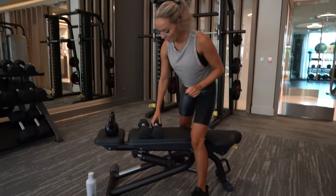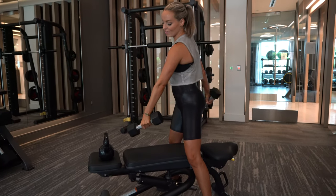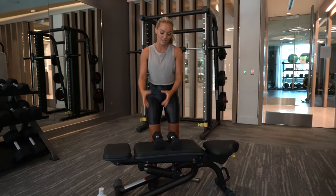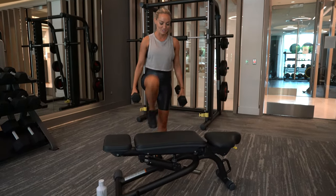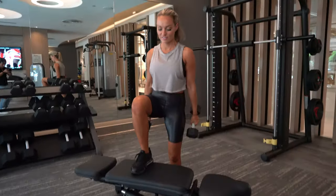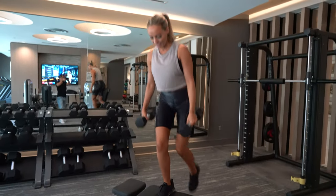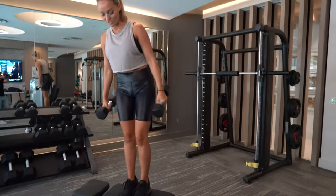Our first move is a step up and I have just two 10s here and also a 15 pound kettlebell. You can use just the kettlebell, just one weight, whatever feels appropriate for you, but I'm going to bounce back and forth between these two. So 10 step ups on one leg. If you look down at my foot, it's staying on the step, it's staying stable. I'm making this leg do all the work before the other one touches down.